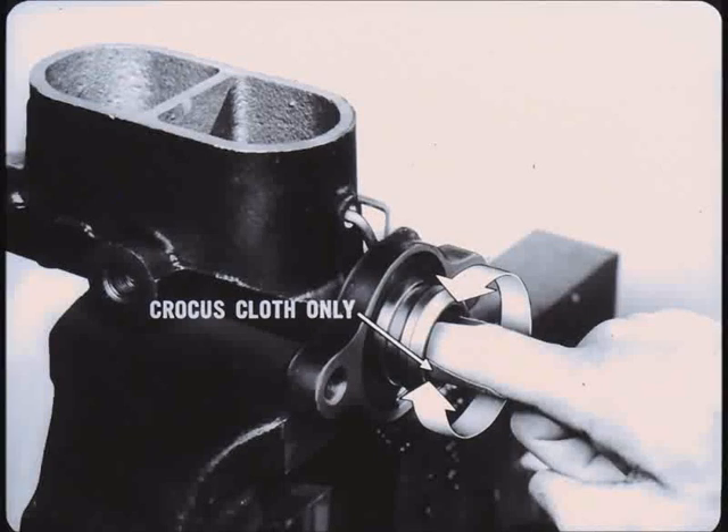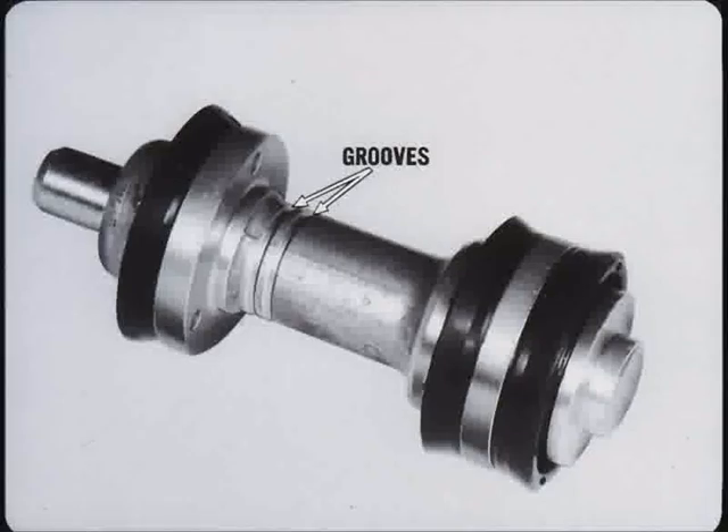Carefully clean and inspect the bore. Slight imperfections and discoloration should be polished out with crocus cloth. Do not hone. The length of the secondary piston determines the displacement of a cylinder. Accordingly, secondary pistons are coded. The rings or grooves in the center indicate the capacity. Again, replacement must be identical.